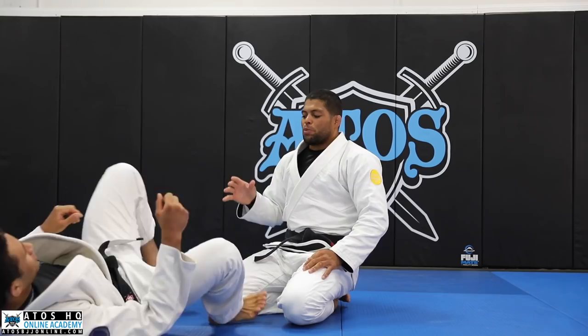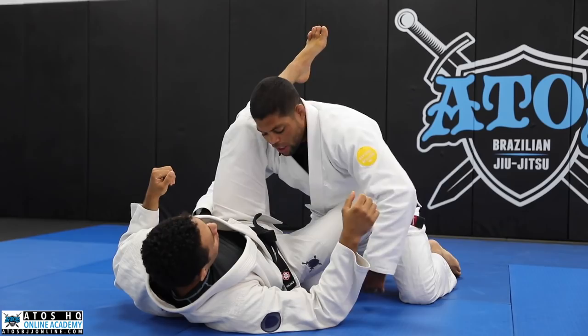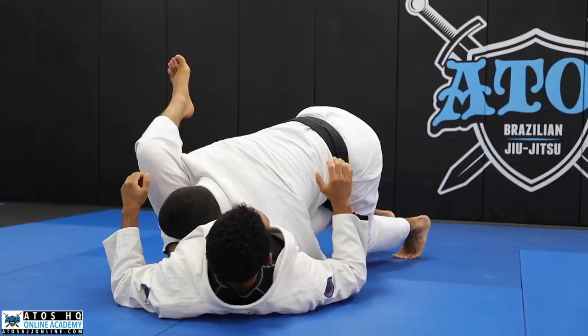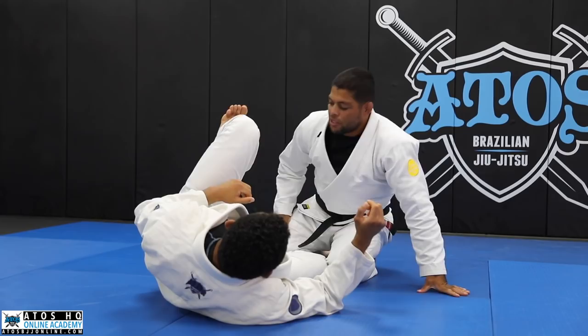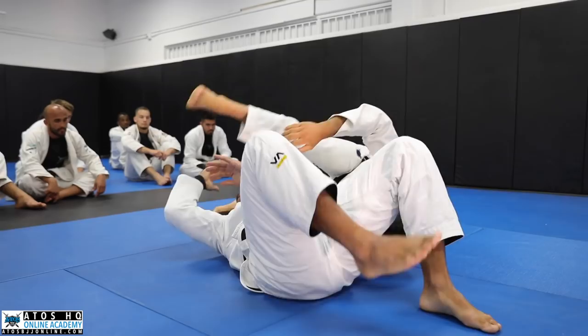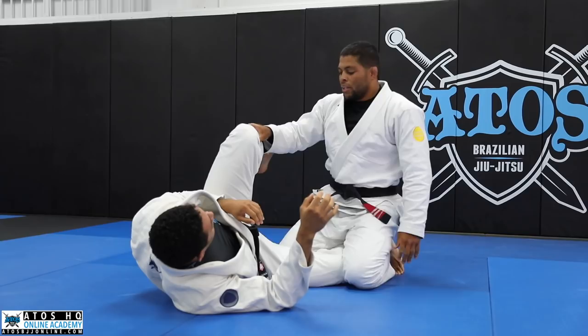There's a very famous pass called the over-under pass — one arm is over the leg, the other arm is under. You need to sink his knee between your legs here. But sometimes when you're in this position, your opponent can go with the hand inside and start dragging to the side, taking your back, or even go for a crucifix. Or even when you pass here, he can start tossing to the side and end up sweeping you — all because this leg is free.